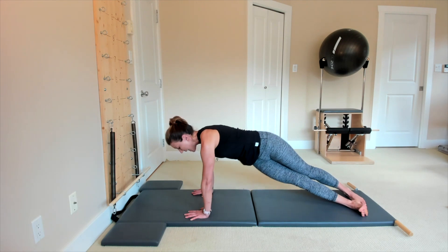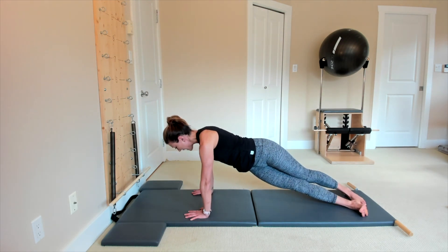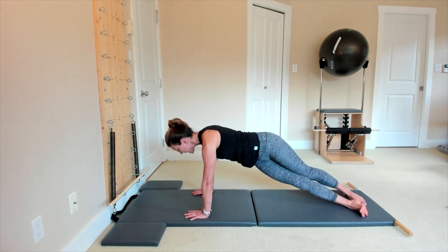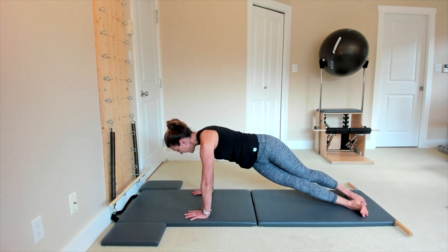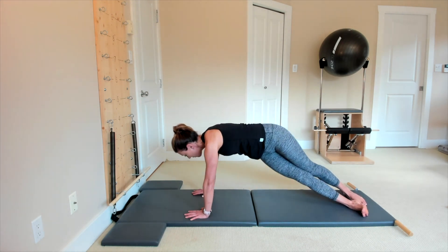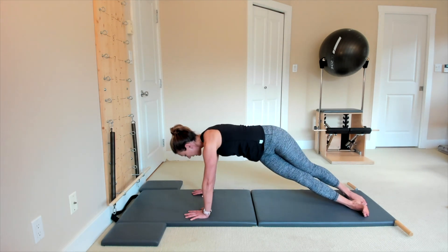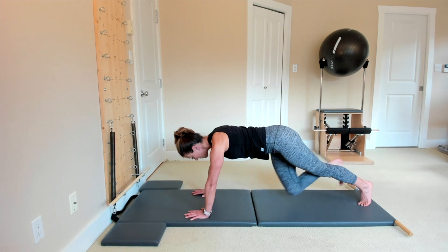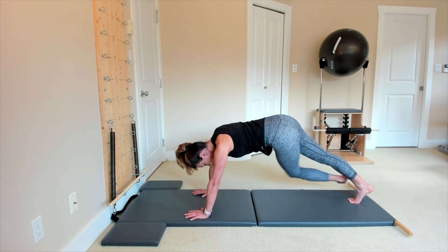Lower, exhale to lift — 11, last 10, last 9, last 8, powerful exhalation, 7 and 6, exhale 5, exhale 4 and 3, 2, 1. Then step with your feet to the back.